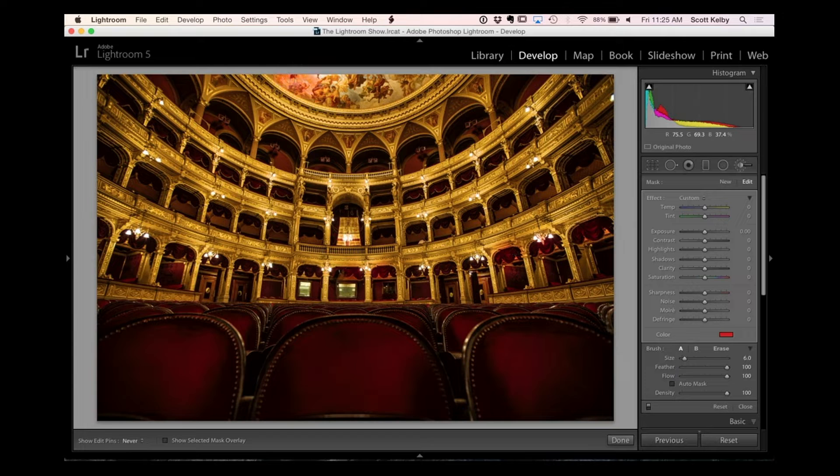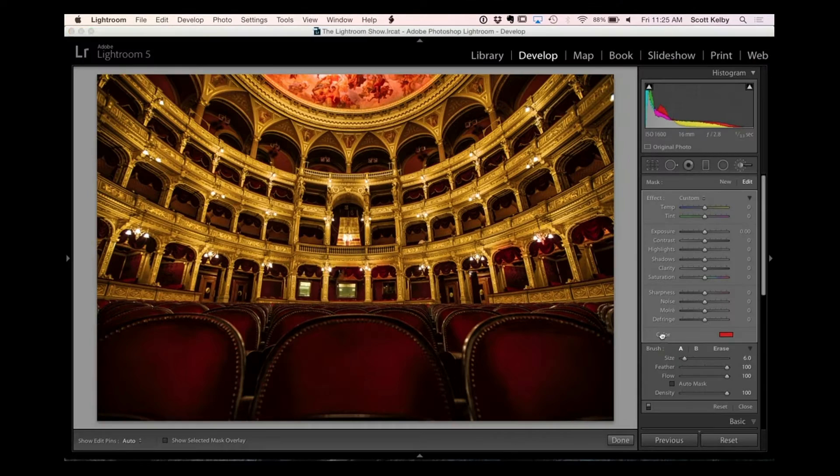I'll do it up here just so you can see a little better. I want to give you another quick tip: how do you get this back to no color? Because it'll stay on and everything will be painting with a color. All you have to do is double-click on the word 'color' and it resets it back to a color of none. And at any point in time you can adjust the saturation of it because you were painting it in a brush.